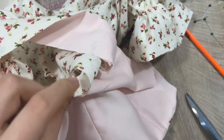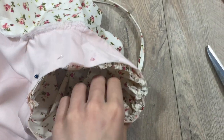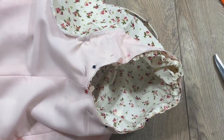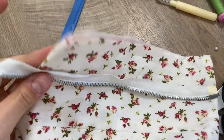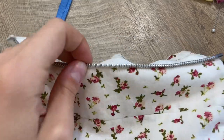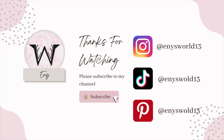Let's insert the sleeve into the armhole and stitch it down — we're almost finished with this blouse. For the final step, I have a 21 cm long zipper. I put it in place and stitch it down. I don't have a detailed zipper tutorial because I'm not very good at it, but I promise to do one next time. And that's it — thank you for watching!